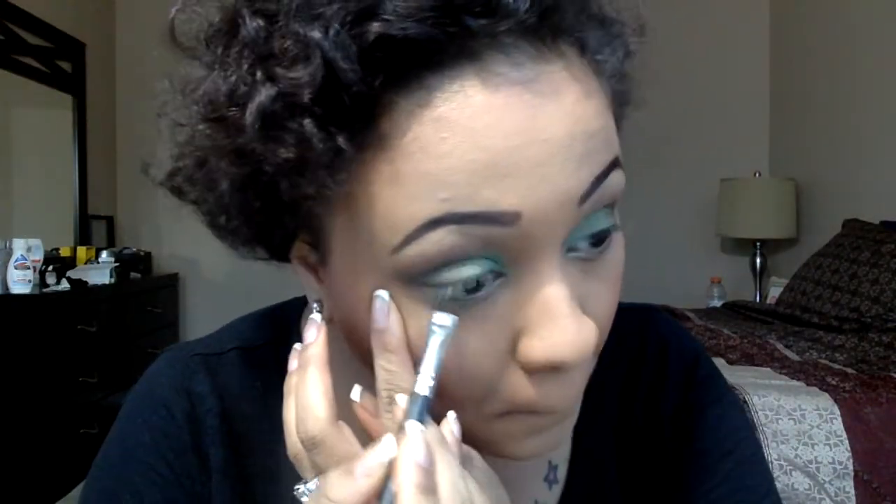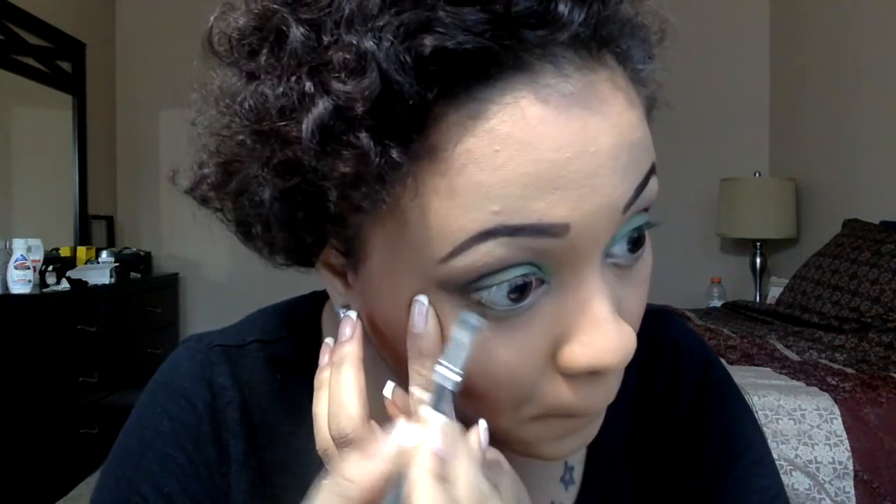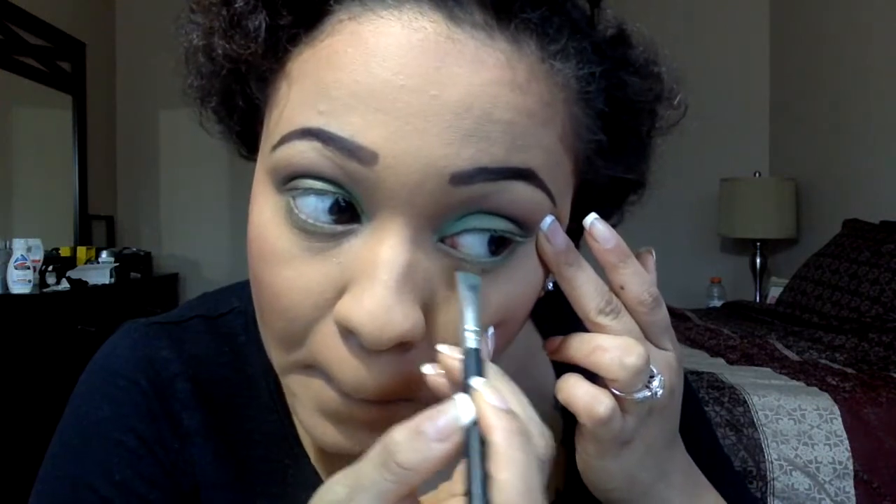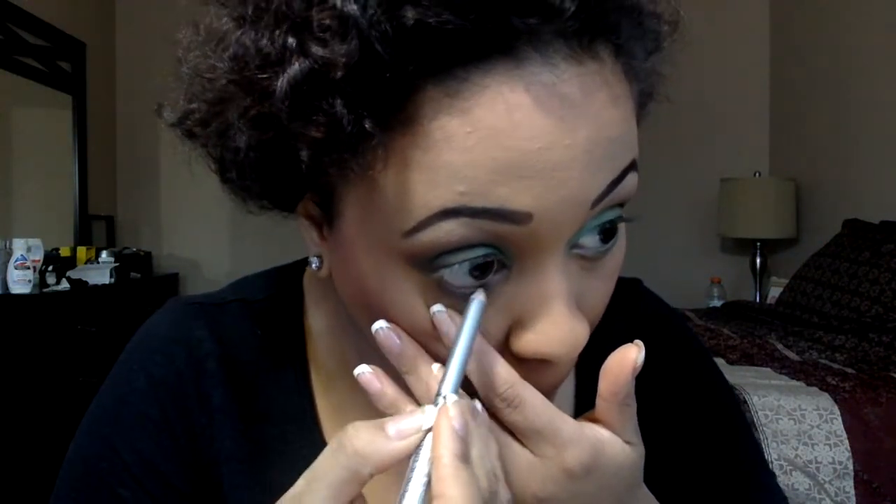Then I'm taking a flat top brush with that same Dank by NYX and just lining the bottom lashes of my eyes to give my bottom lashes a green fluorescent glow. Then I'm taking the same Sephora brush to blend out the bottom lashes. And then I'm taking a kohl liner from the beauty supply store and just lining my waterline with a black kohl color, just to give it a clean look.